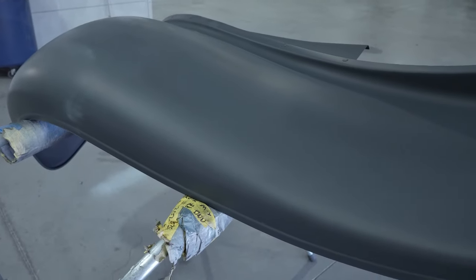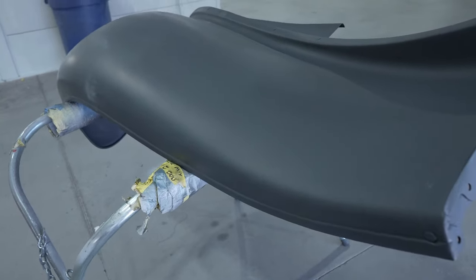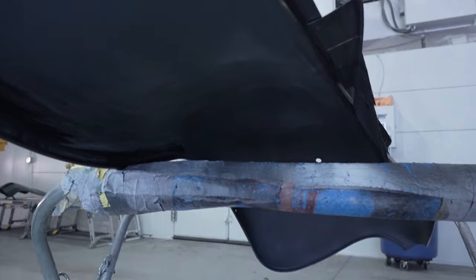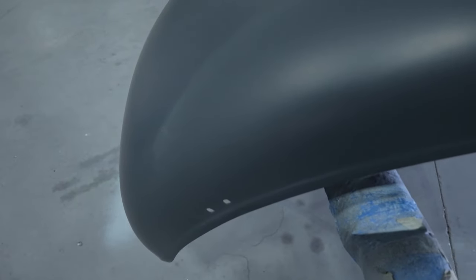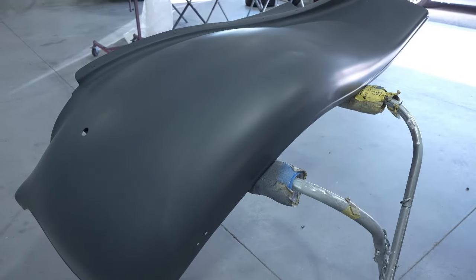Here's the fender all primed up with the 2K — we went ahead and put the dark gray on it, that's the PPG 2K primer. On this one we had to prime both the inside and the outside. What we're going to try to do is hang this up so we can shoot it all at one time and don't have to do it in two stages by masking. This is a very awkward fender to try to paint because we have to paint around the edge, so first we'll get it prepped out.